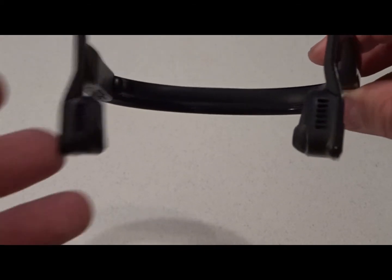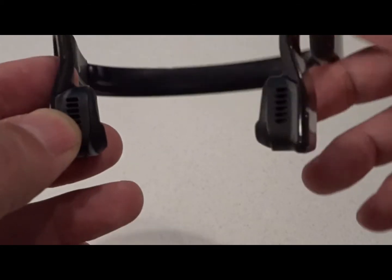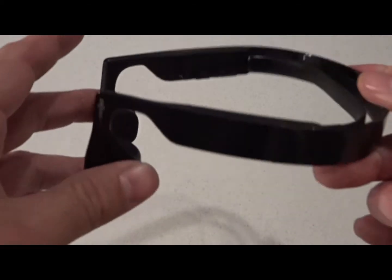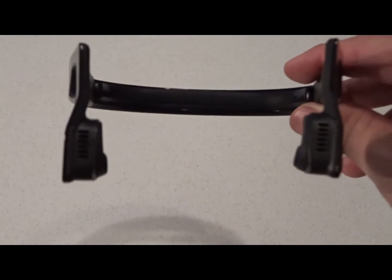I've run for several miles sweating a lot and never had any instance where these slipped off or fell. For people with wider heads they may have some trouble with the fitment, and it does take a little bit to get used to, but other than that as far as fitment is concerned I really haven't had any issues.